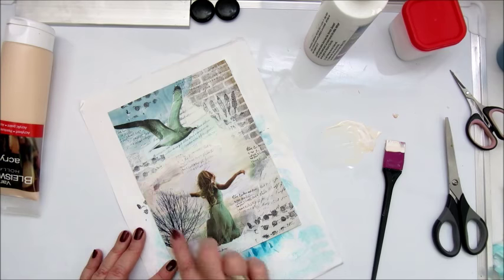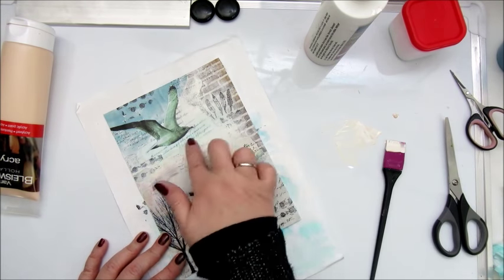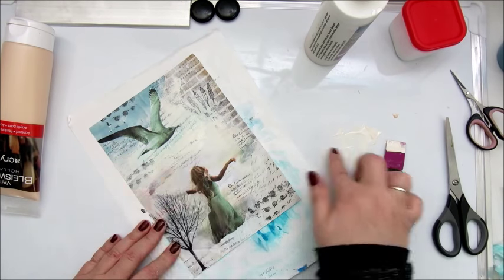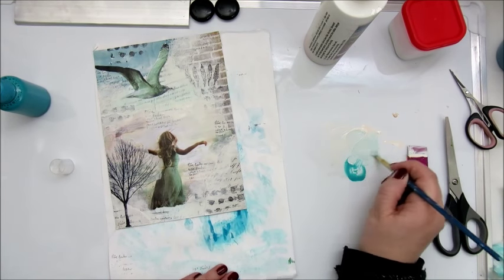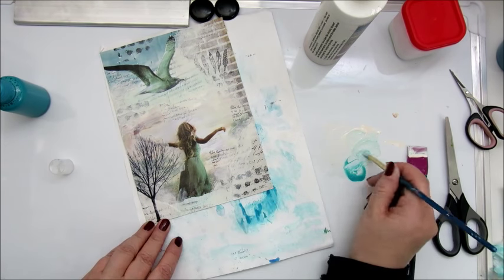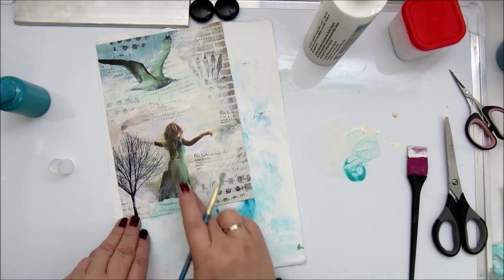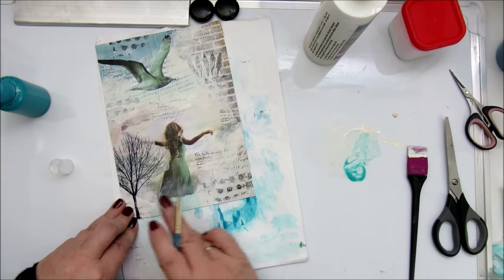I will leave you a link to the Art Journal Prompt Facebook group because they also have a Facebook group, so you can see for yourself. This will be my first entry as I said, so I'm very happy to play along.